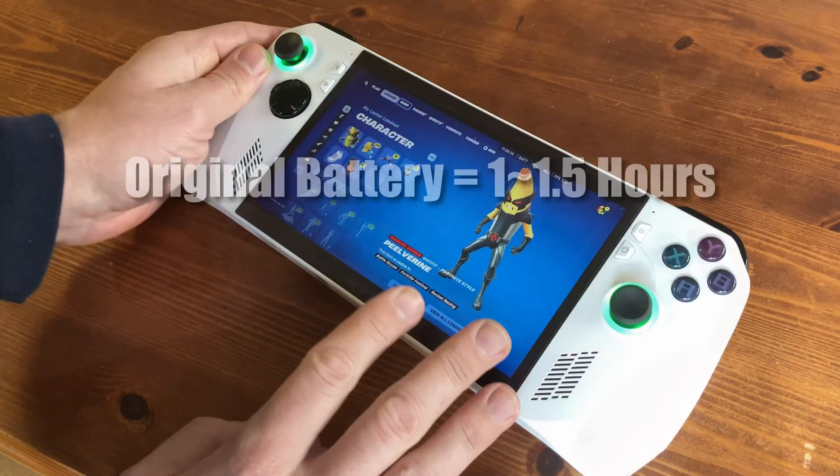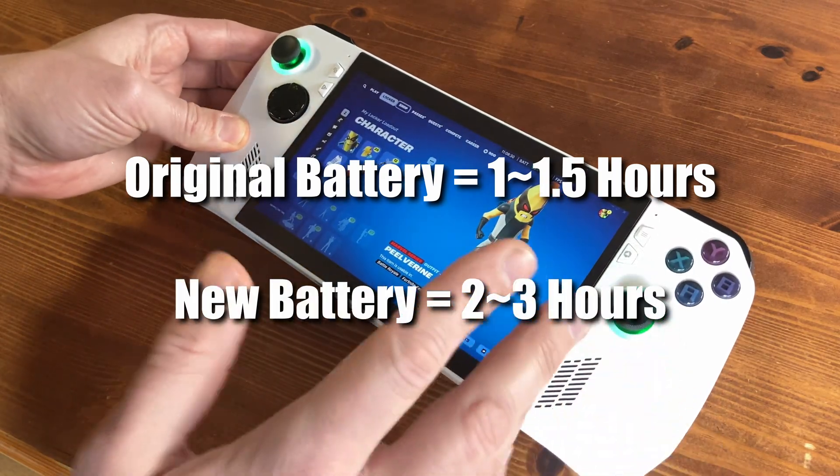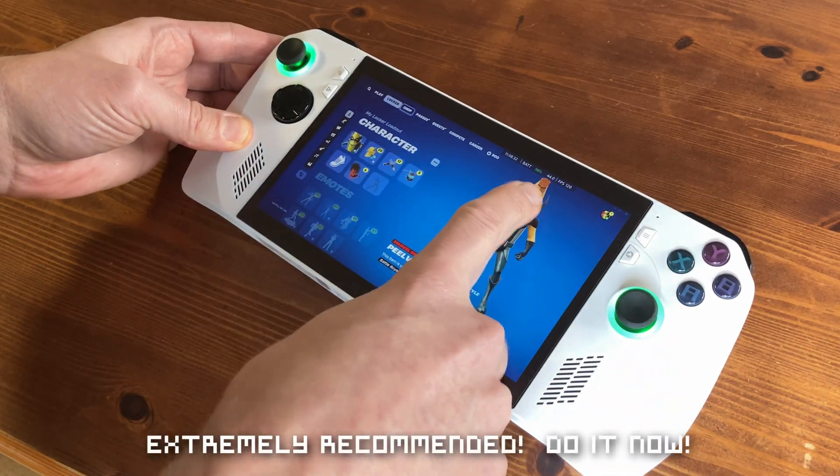In performance mode on Fortnite, the original gave us 1 to 1.5 hours, whereas the new battery gives around 3 hours, making this a must-have mod for the original ROG Ally.